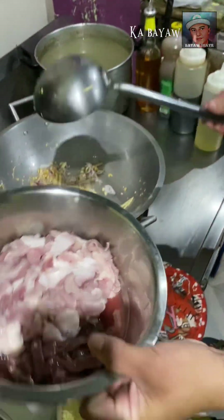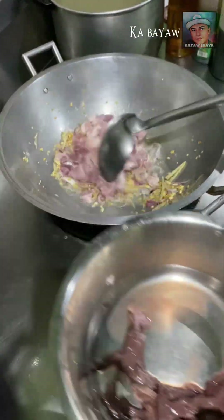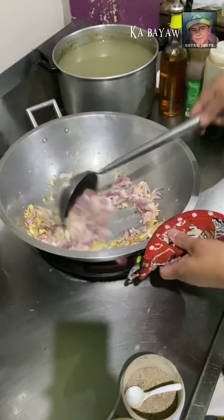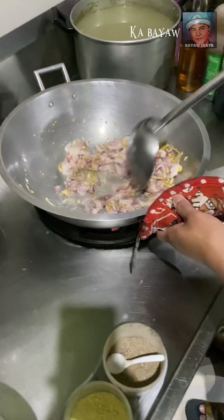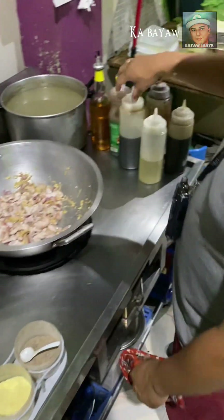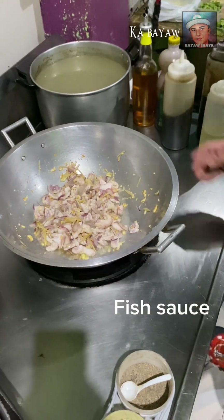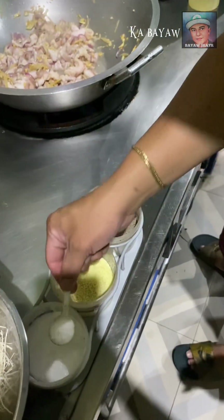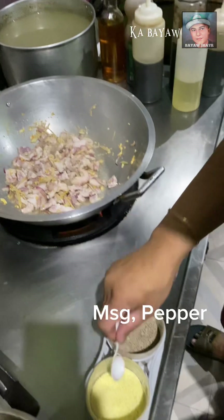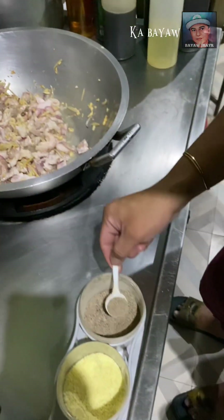Next, we're going to add the pork (baboy). Then we'll add patis. We'll also add MSG — optional po yan — and Magic Sarap. Then paminta.